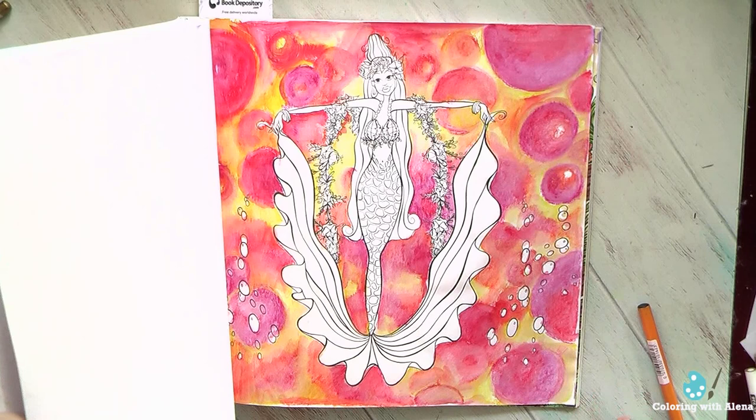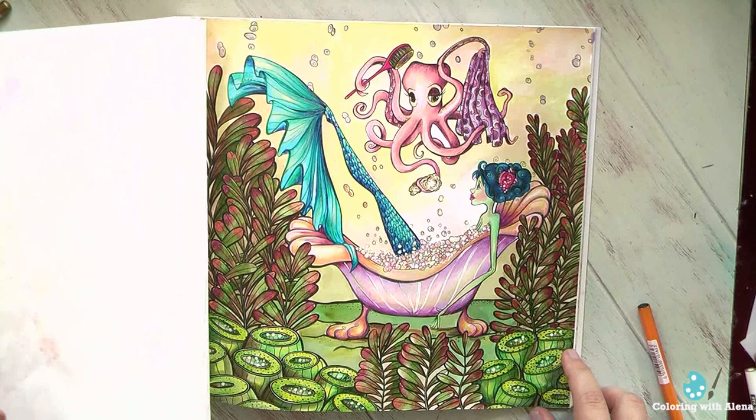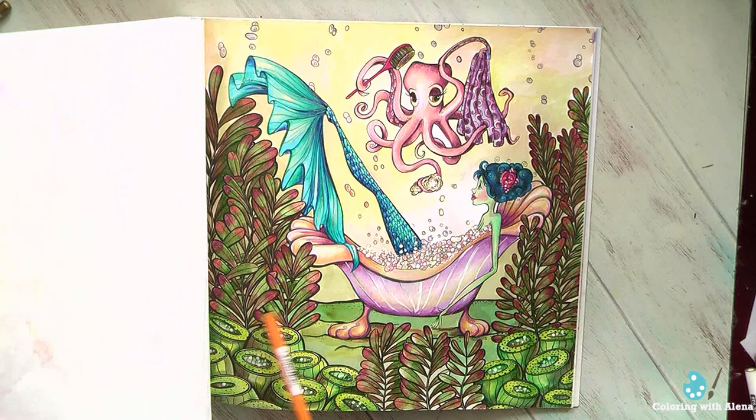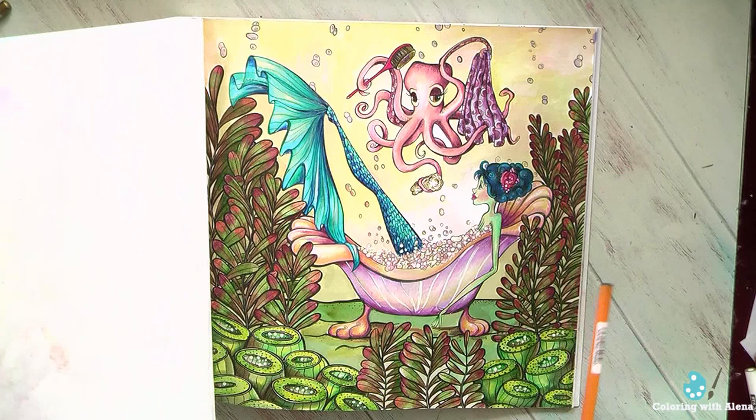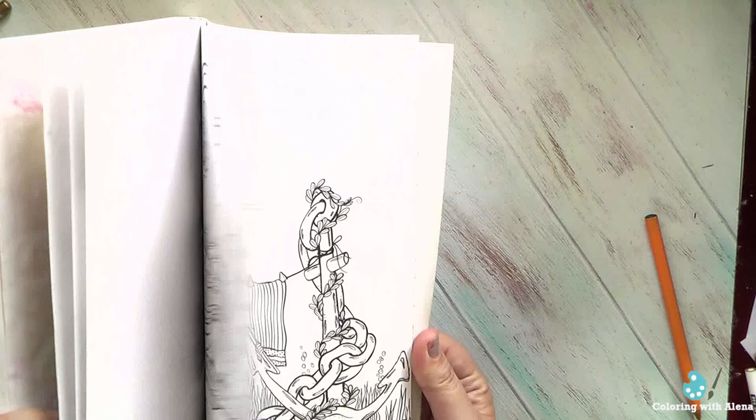This was my first and last attempt to use oil pastel with solvent for the background, and you can see it was a total disaster. This next one I did with a mix of Derwent Inktense, which I used for the ground, for the seaweeds, for the plants, and the rest — the mermaid and the octopus — I did with Prismacolors. And probably that's all for this book.